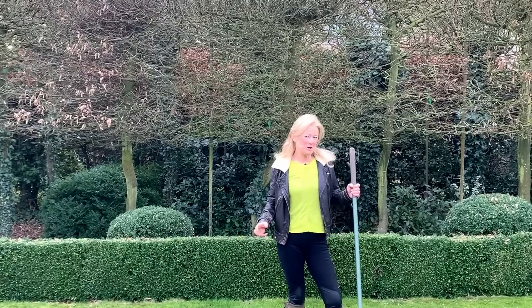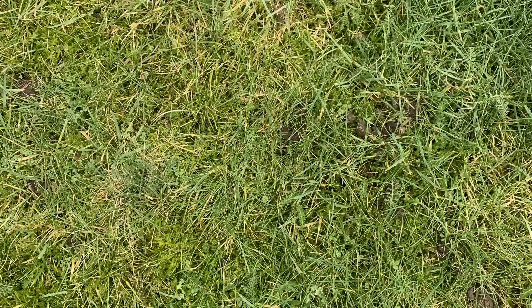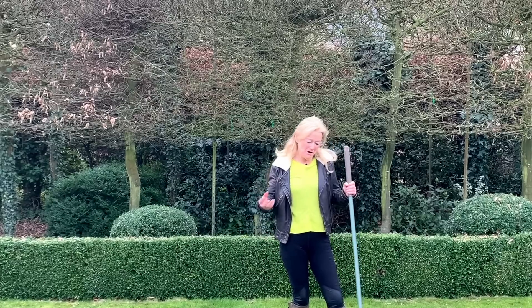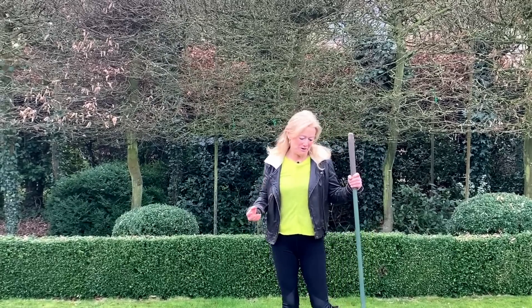At this time of year we get so many questions on Gardener's Question Time about how do we get rid of the moss in our lawns. But before we try and purge this invader, perhaps we should realise just what the benefits of it are.